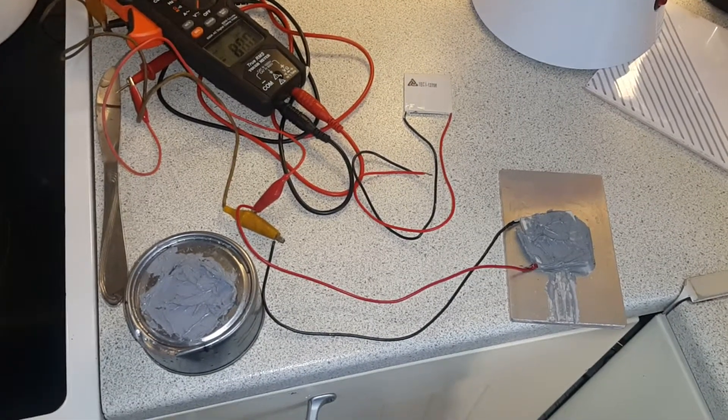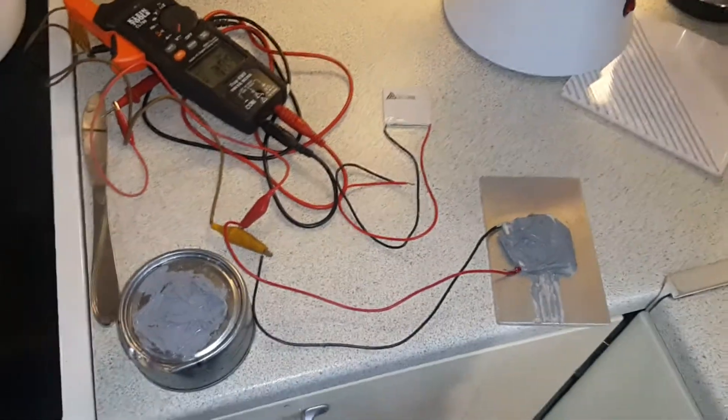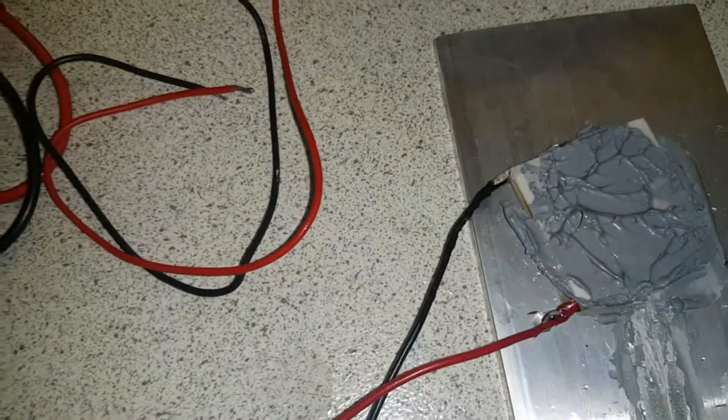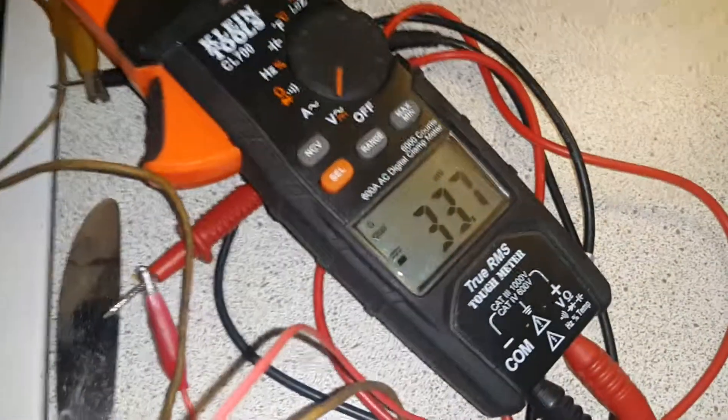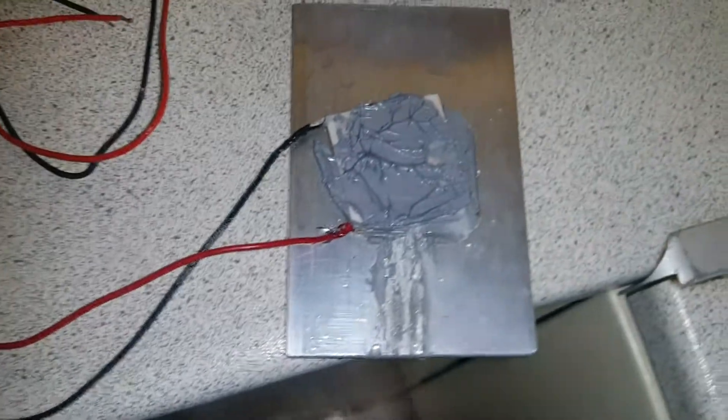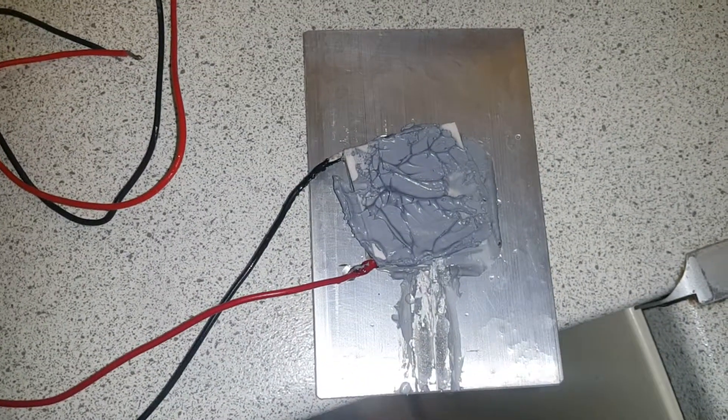Looks like I might run this test again, but a couple of notes: the voltage dropped when the terminals grounded against the plate, so I think I'm going to move it over to where the terminals are hanging off the plate. It's still working and generating, and I should have given the bonding agent longer to cure.